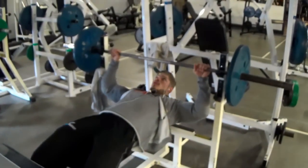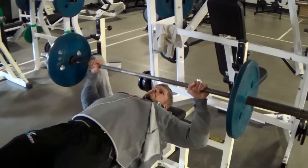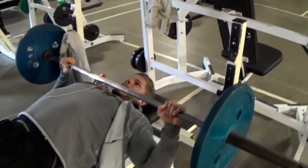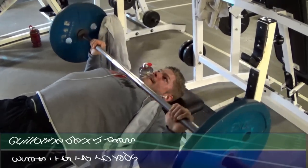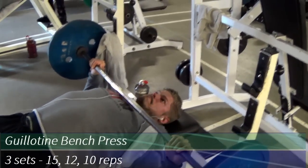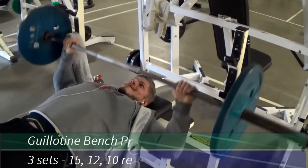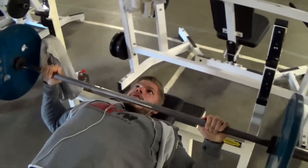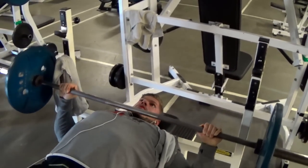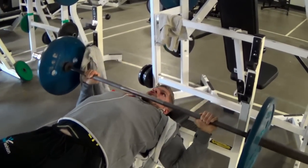The second exercise is a classic one — the guillotine bench press. The name guillotine refers to the execution device used in medieval times to chop people's heads off, which is why I let the bar come down high on my neck — that's where the name comes from. This provides a different kind of stretch on your chest; you feel it in the upper portion a lot. They used to do this a lot in the old days.